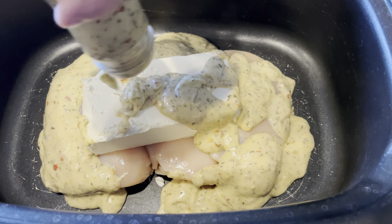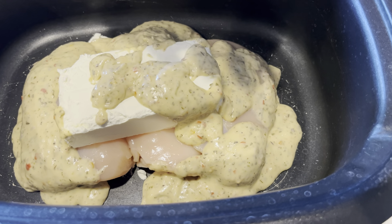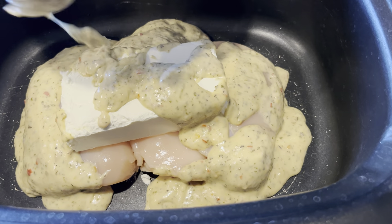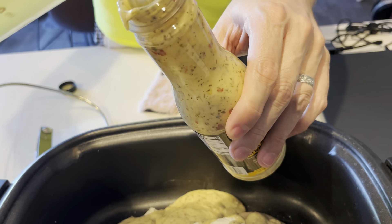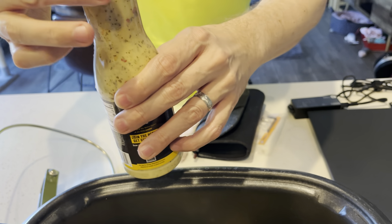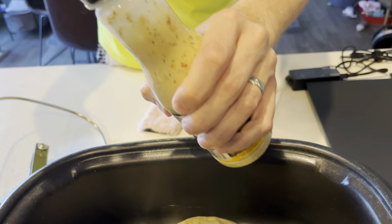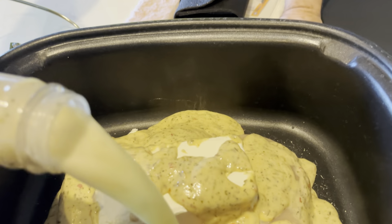Now, once that is all poured into the crock pot, and that is hard to do to get every last ounce, you want to have one cup of measured-out chicken stock, and you're going to pour that into the container of sauce, and then give the container just another shake. Try to loosen up all that flavoring — you want that to also add to the juice of the recipe — and then pour that in.